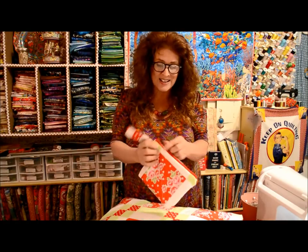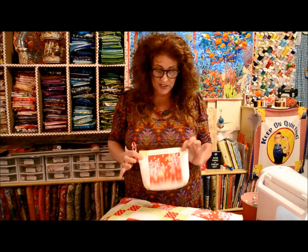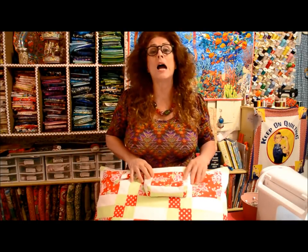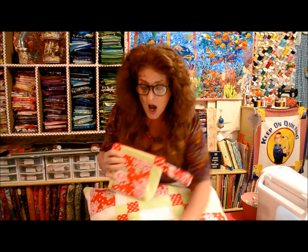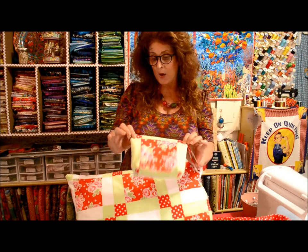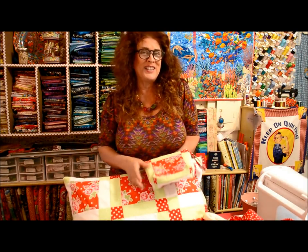A kid can put their crayons in it. Little girls can put their little dollies in it. Anyway, this is what I'm going to be showing you - this is my tutorial for today. I still have about eight blocks left, and I'm dreaming red and green blocks. I hope you enjoy this little tutorial for this little quilted bag.